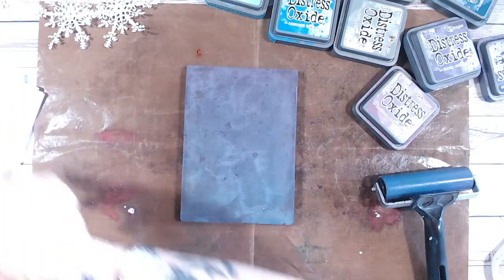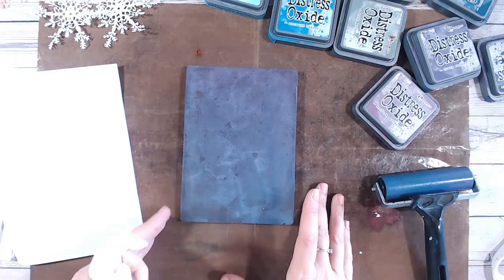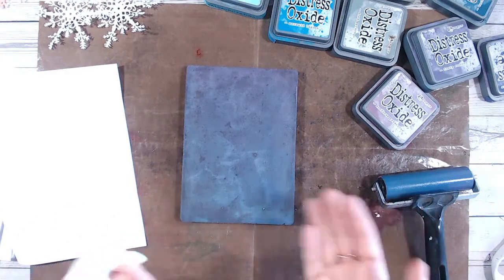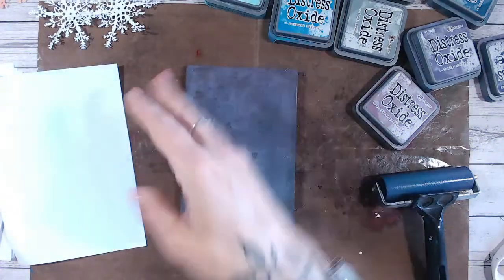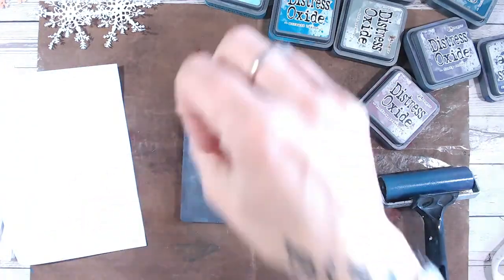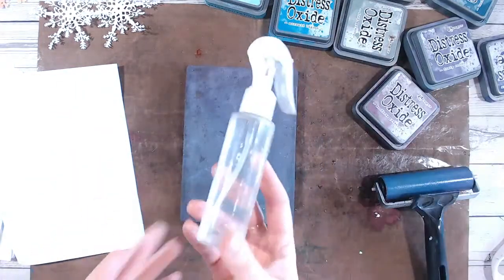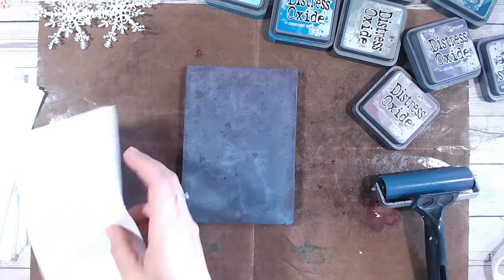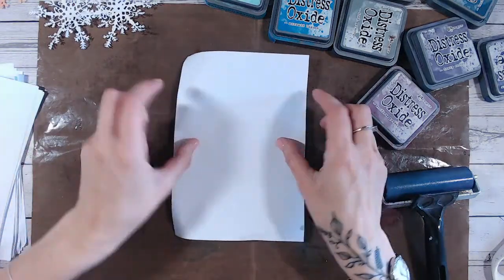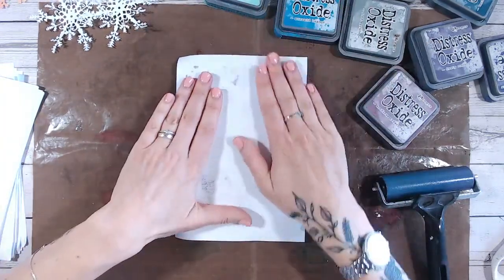Let's just show you what happens if you don't want that colour. Say I wanted to go from this to green and yellow on my next one. So rather than clean the mat, I'm going to pull again. Because this is distress oxide, I'm going to put some water splats on there - just splat some water. Let that react for a moment, and let's pull a little bit more off of here.